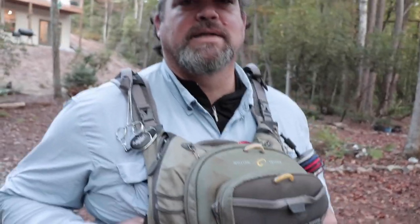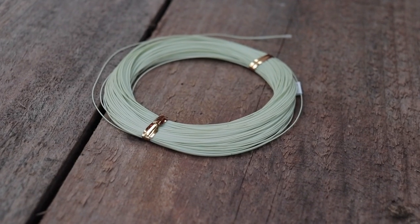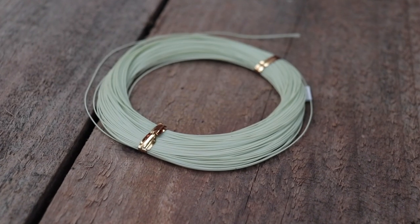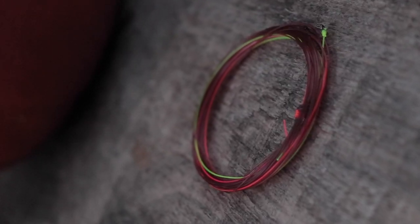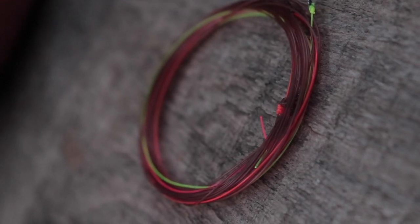Your traditional weight-forward lines that you usually use with your indicator fishing are gonna create line sag and that's gonna draw your flies back to you in an unnatural manner. So what we've got is a super light line and we're gonna combine that with a longer leader that's got a sighter built in — that's some colored monofilament that's built in two-toned so you can easily see it and pick that up.